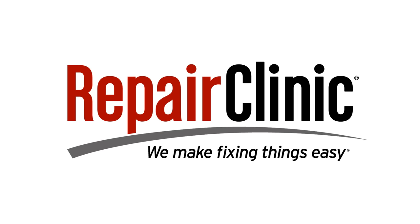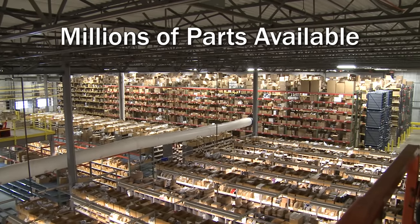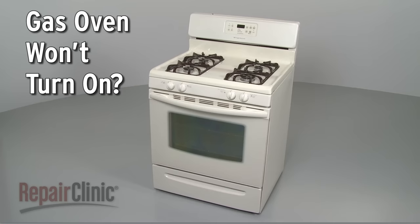Repair Clinic makes fixing things easy, with millions of replacement parts available on our website and the help you need to do the repair yourself. If your gas oven won't turn on, here are the top four most probable causes.